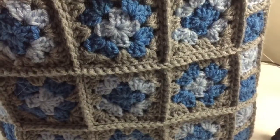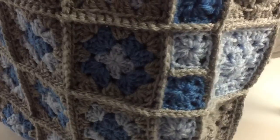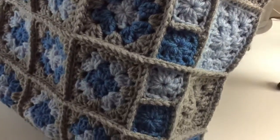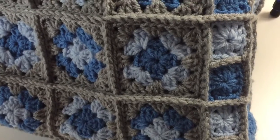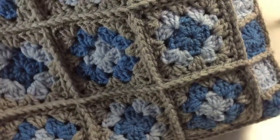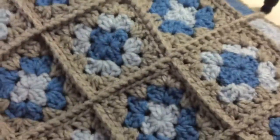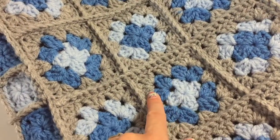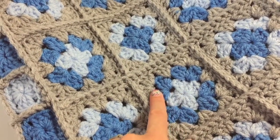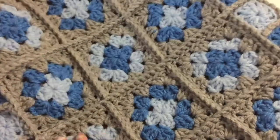I'm going to show you and tell you how to go about doing this, and I hope you enjoy it. I have chosen different colors for my second bag because I'm going to give it away as a present. Here you can see I used one main color — the gray — and then the light blue and the dark blue, so it's a contrast.